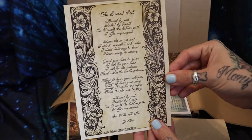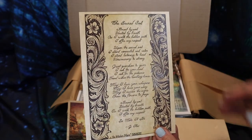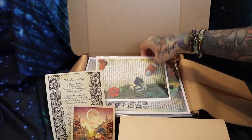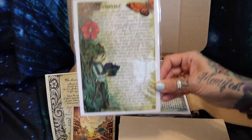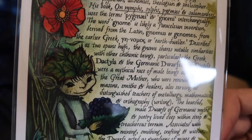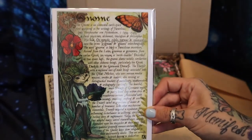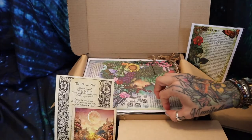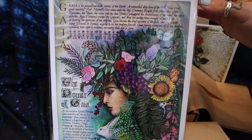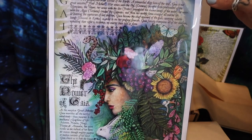This looks like a little spell or incantation — "The Sacred Soil." Oh, this is so cute — some gnome artwork! It talks all about gnomes as elementals and what they're like in this little write-up. Very nice artwork. And this is a piece of artwork about the power of Gaia — I think I'm saying that right. I believe it's Gaia, so it's Mother Earth.